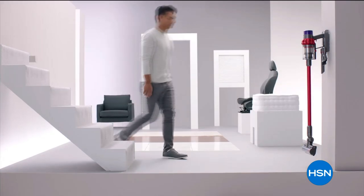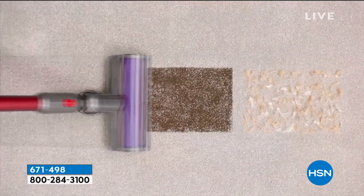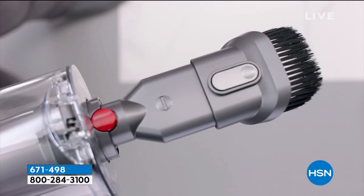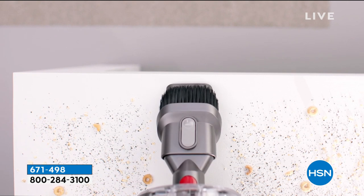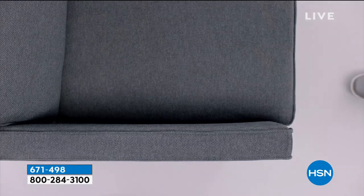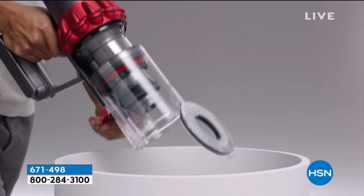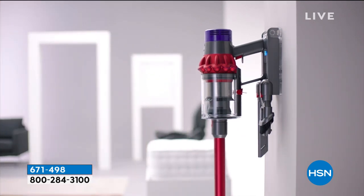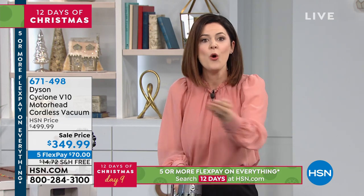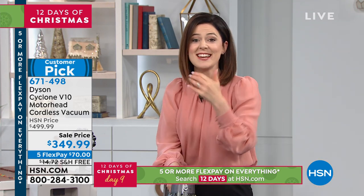Cut the cords — and remember, this is always going to be charged and at the ready. You've got up to an hour of clean time. All floor surfaces — we've shown you different carpets, but if you've got tile and hardwood floors, you'll be able to clean above boards as well. Whole home cleaning — even between the sofa cushions with the combo tool, crevice tool, and motorhead. You'll think of new ways to use it: the vents, ceiling fans, crown molding, corners.